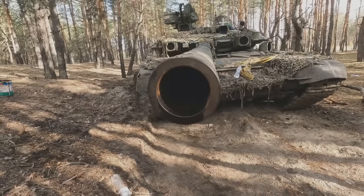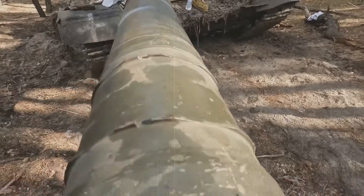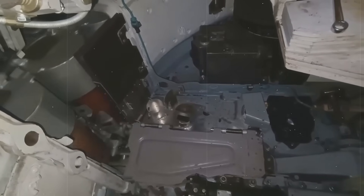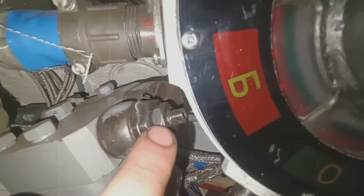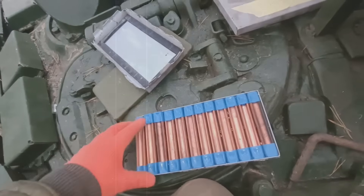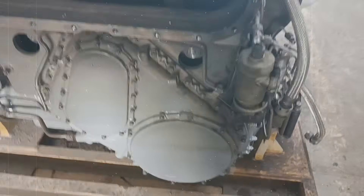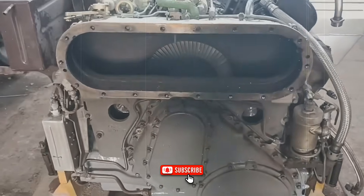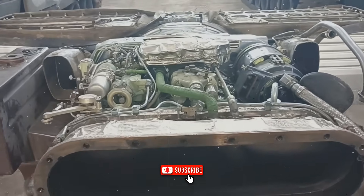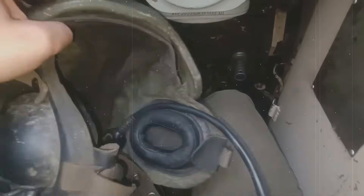Hi everyone and welcome back to our channel. By popular demand, we're continuing our series of translated videos about tanks, once again from a Ukrainian tanker known as Shawshank. His brilliant, professional, and engaging breakdowns of how different systems and entire tanks work give everyday viewers a rare glimpse into the fascinating world of armored vehicles. We also encourage everyone watching our translations to check out his original channel. Even if you don't speak Russian or Ukrainian, go ahead and subscribe. It supports the creator in his language community and helps bring more great videos like this.